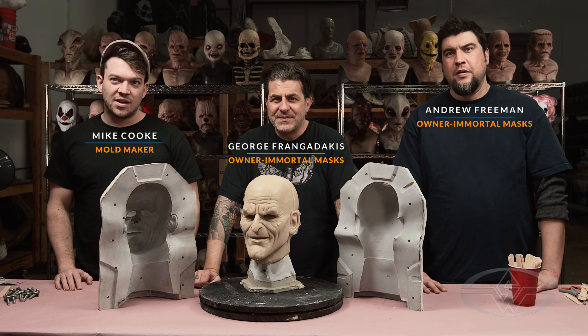Hey guys, welcome to Immortal Masks. I'm Andrew Freeman. My name is George Frangidakis. And I'm Mikey Cook.